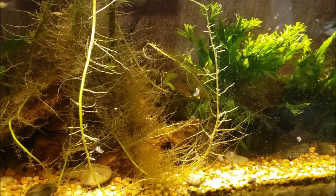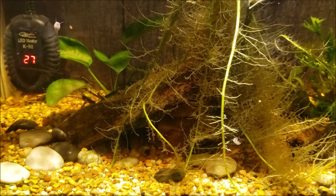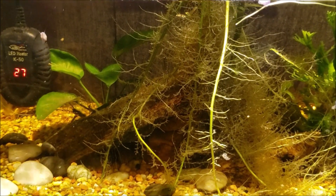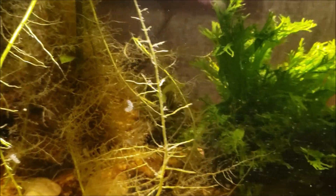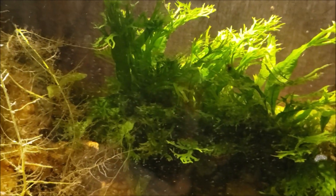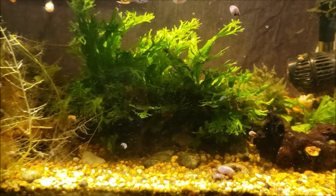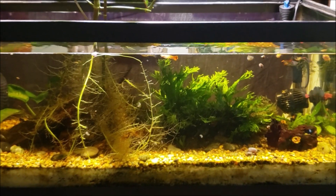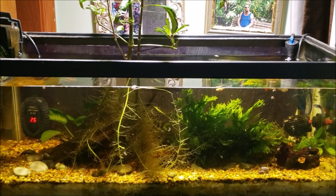With a planted tank and the deep sand bed setup, disturbing the substrate isn't a good idea. I'll be very gently going over the surface to pick up any loose uneaten fish food, dead plant material, or anything like that. I'll also rummage the gravel vac through the plants a little bit — any detritus that settles down and gets stuck in the plants I can pull out with the gravel vac. So let me go ahead and get started.